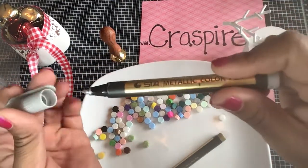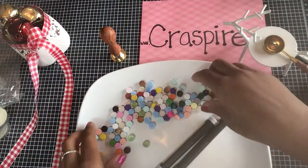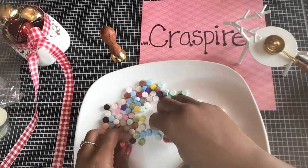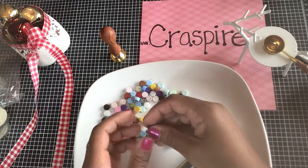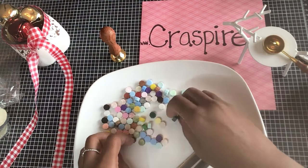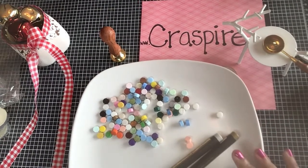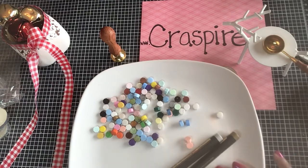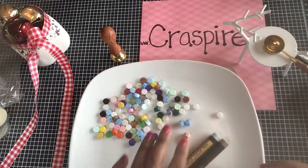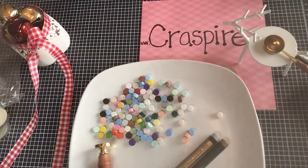They don't have a super strong smell, so that's good. I am so excited and I can't wait to play with these beautiful wax seals. So the next time we're here we're going to actually make some of the wax seals, and then I'll do a follow-up video on how I craft with them.